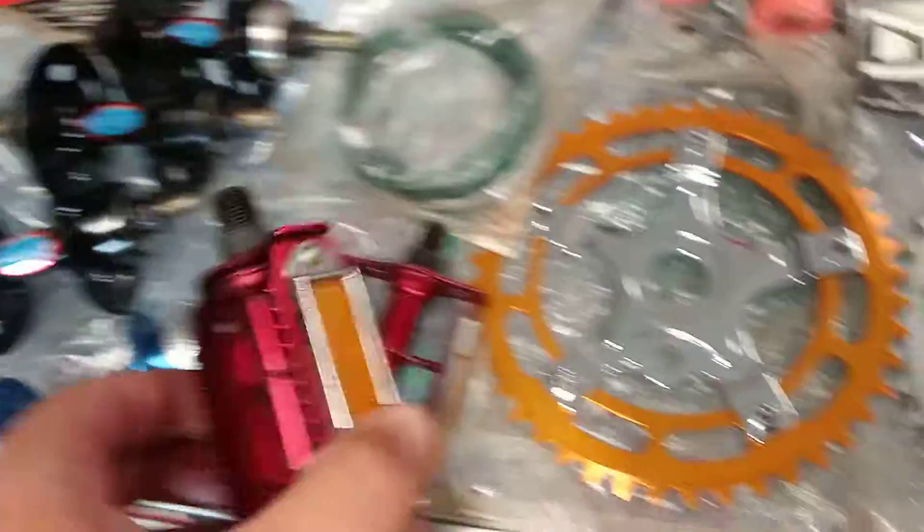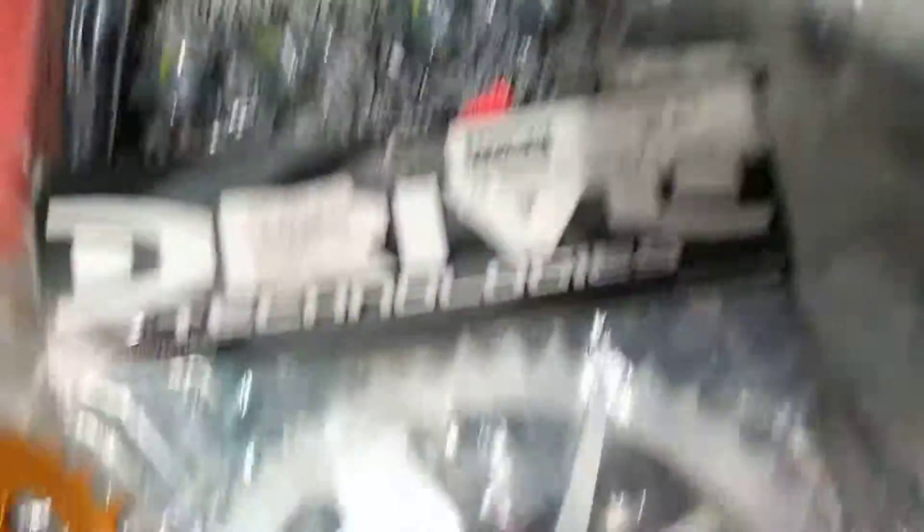Believed to be new old stock, looks like it. Bouncing caps, dive sprocket, Campanio — old school stuff.